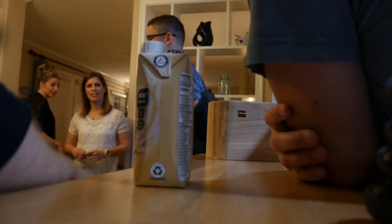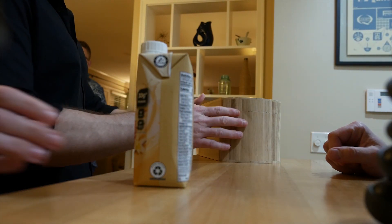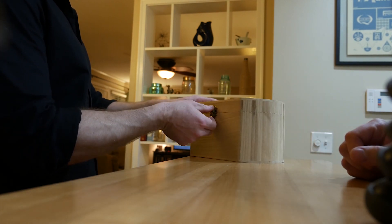I made my sister a jewelry box. You made this? Yeah. Dude, I love that. It's kind of like — I never would have guessed you made that. It's kind of rough. Real rough.